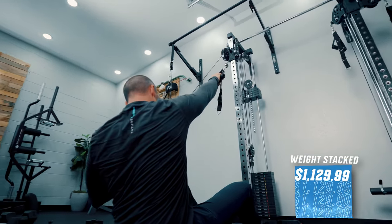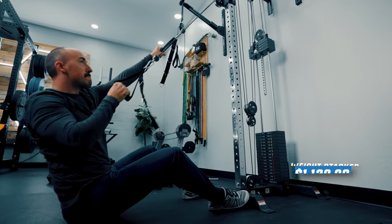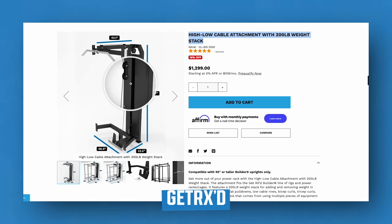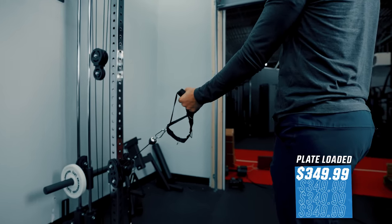The weight stack option is much more expensive at $1,120 with free shipping, and it comes standard with aluminum pulleys. For most of you, I just recommend the plate-loaded option — it's that good. But if you've got to have a weight stack, I still recommend this one because there aren't many competitors in this realm: a single-stack wall-mounted unit within this price point with the stack offered. One competitor is Getter X, which has a similar option but doesn't offer the accessories and modularity that Bells of Steel does here.